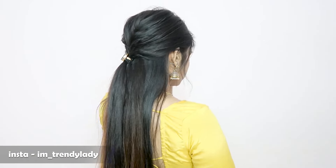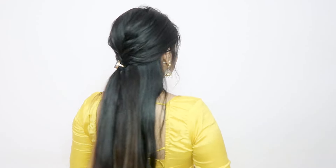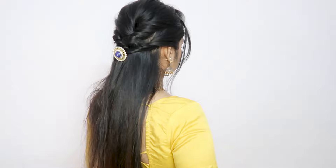Hey everyone, welcome back to the channel. I am Komal and today I am going to share three hairstyles for Diwali which will look good for dresses, sarees and gowns. So yeah, let's get started.